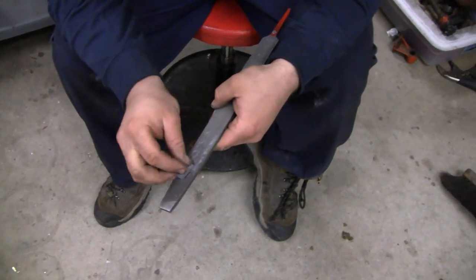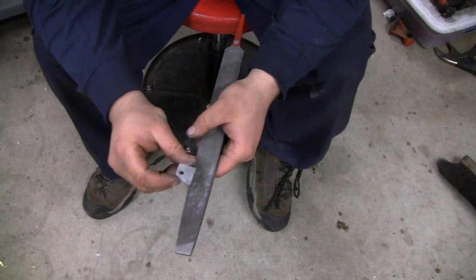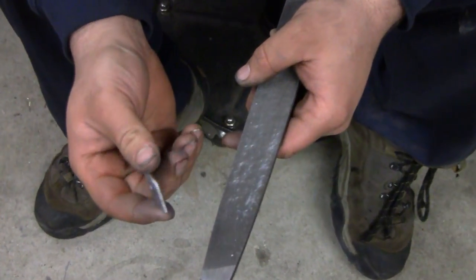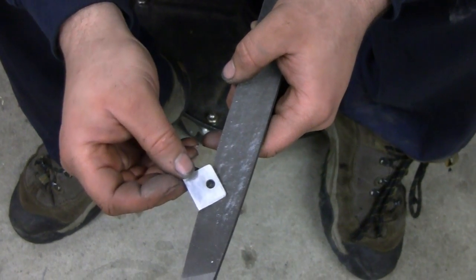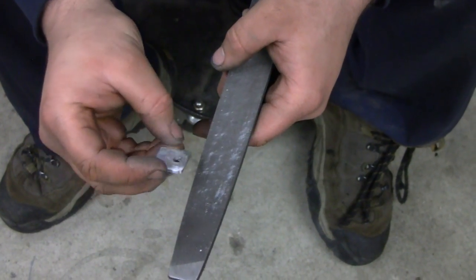A little too tight. Too loose. Too loose - that's what I said. So the two brass shims and one aluminum shim make it just a hair too loose.